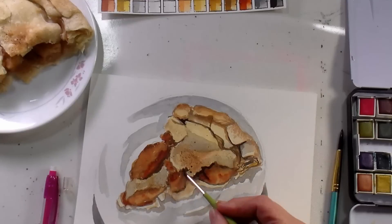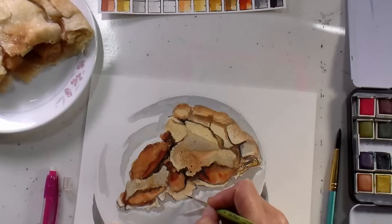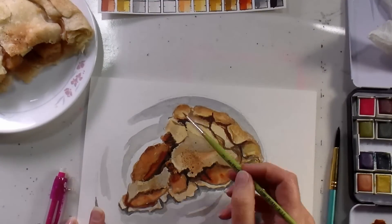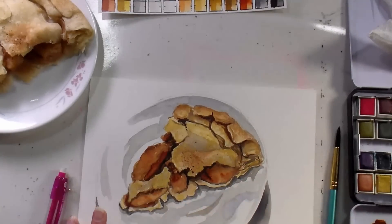I also flicked on some paint for the cinnamon, and now I'm going in with that mix of ultramarine blue and burnt sienna again, putting in the deepest shadows between the pie crust and also in the filling. Get those deep values in as soon as you can, and that's going to help you make sure your other values are accurate.